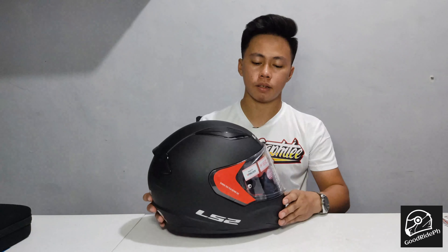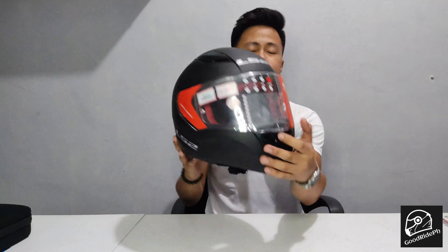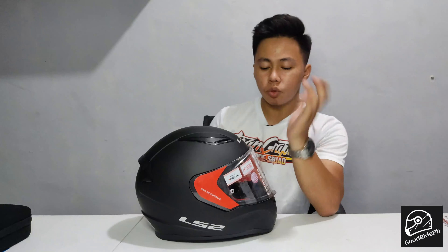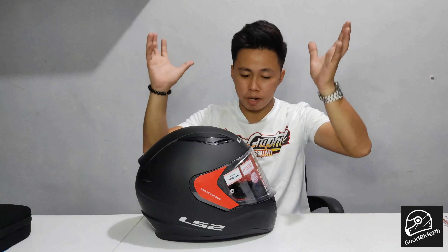So it matches our motorcycle. The size of the helmet I bought is medium. I tried it on at the store — I also tried large, but medium fits me well. I can put it on and take it off properly.